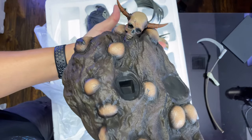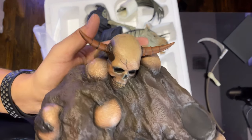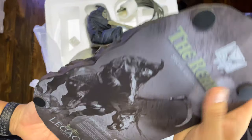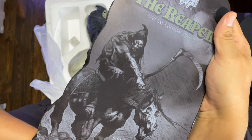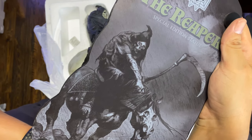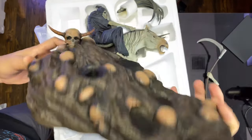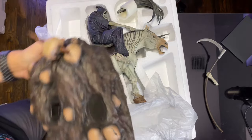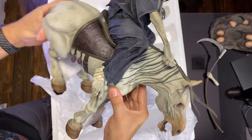It looks really nice with the detail in the skull right there — wow, really impressive work. And then that's the bottom of it. You can see it's got the sketch on the bottom which looks really nice. They did a great job on it.